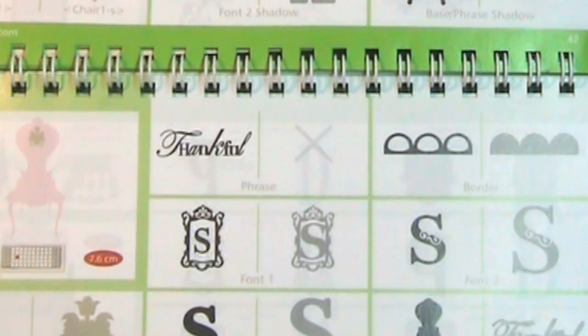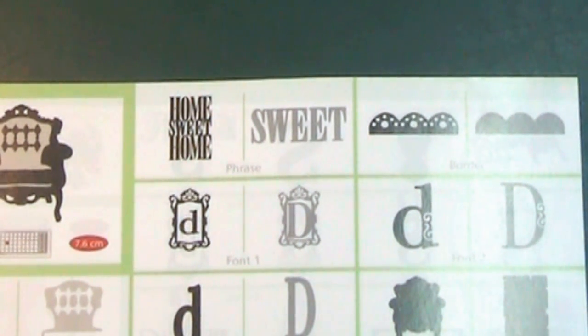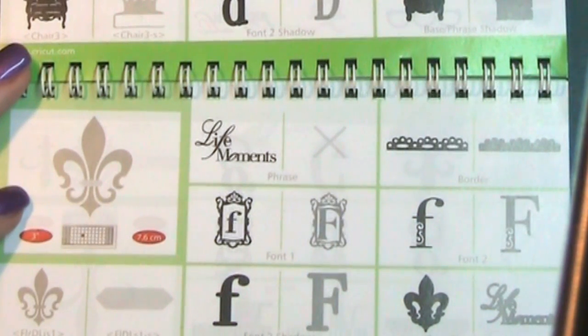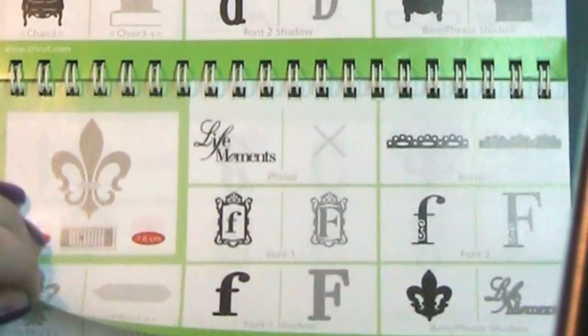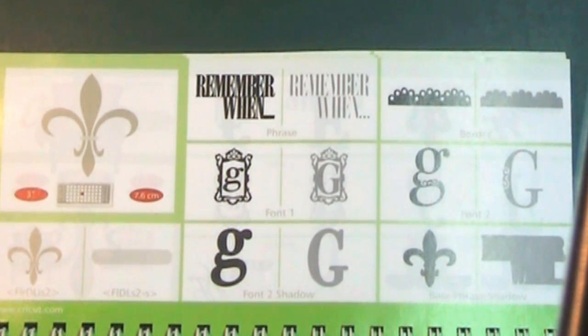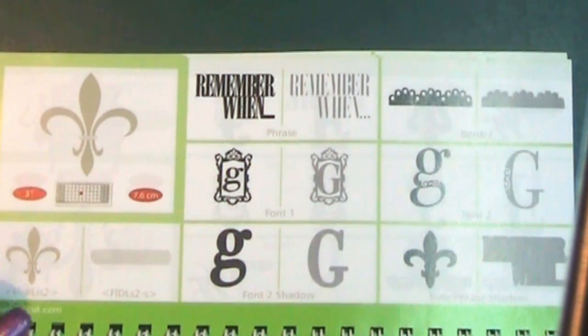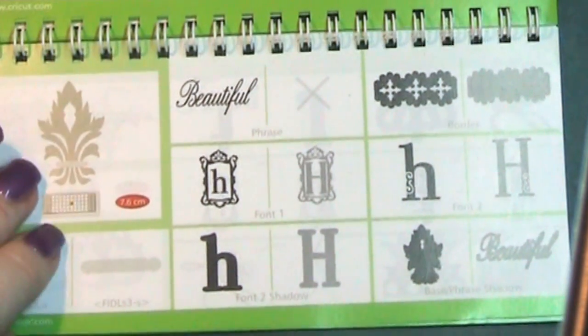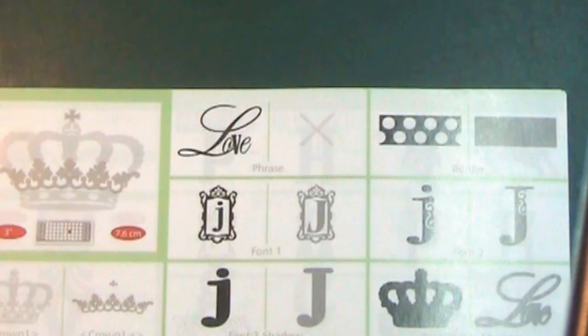That's a beautiful border, I like that. I'm really really liking this cartridge — I think you guys know I like the more traditional things like this. This is a lovely chair, I've cut this and it's really really nice. This is 'Home Sweet Home.' I love this Fleur de Lis — another Fleur de Lis, a different sort. I just love these borders. That's a nice border, I like that. Nice crown, I like the detailing in that.